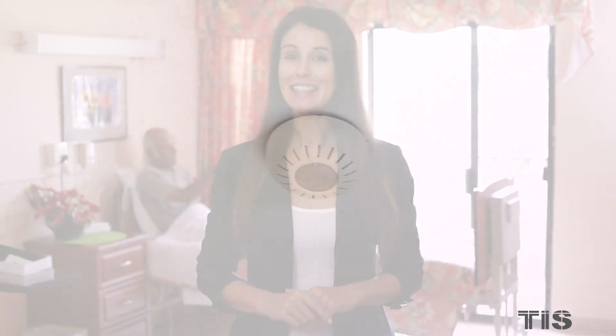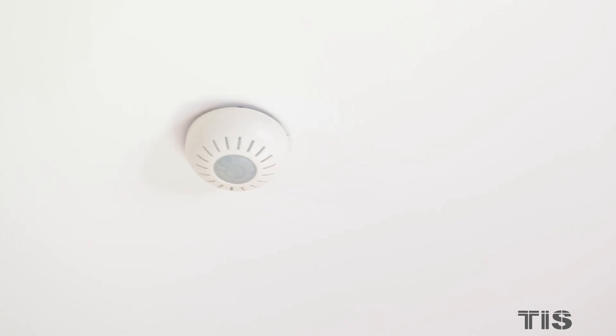This ceiling mount sensor will make sure the air quality in this room is suitable for the patient. It has a CO2, CO, and VOC sensor to make sure there are no dangerous levels of carbon monoxide or volatile organic compounds in the air.